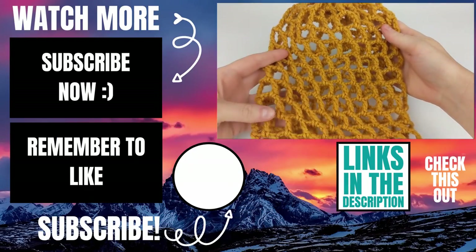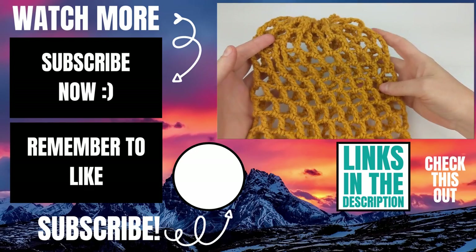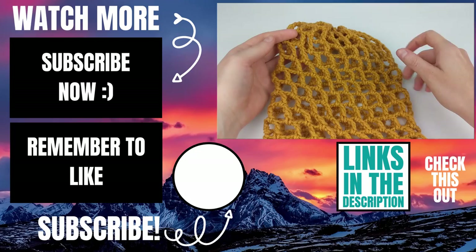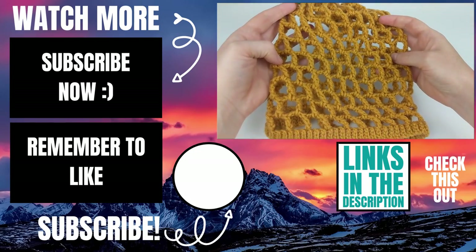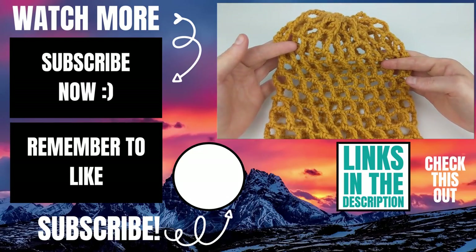Please let me know in the comments below if you experienced any issues while you were making this and I will do my best to help you out. If this video helped you please give it a thumbs up and consider subscribing to my channel Lipstick on a Rig. Thank you so much for working with me and I hope you have a wonderful awesome day. I'll see you next time!